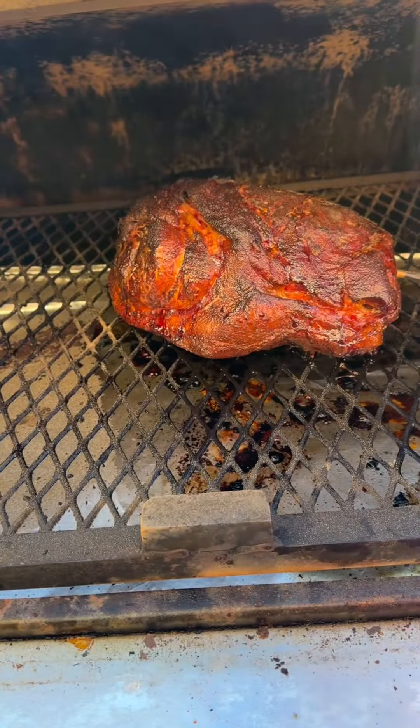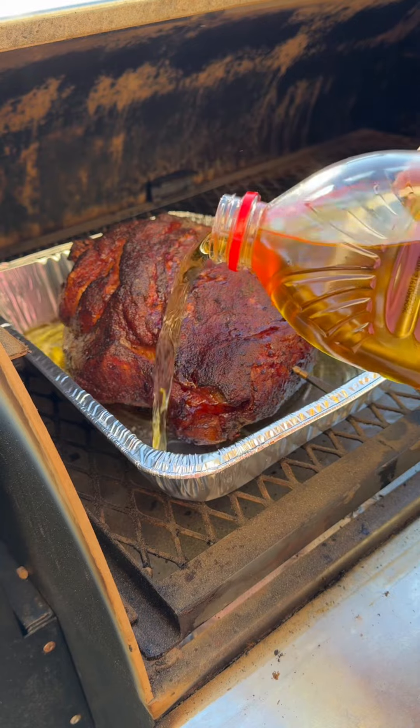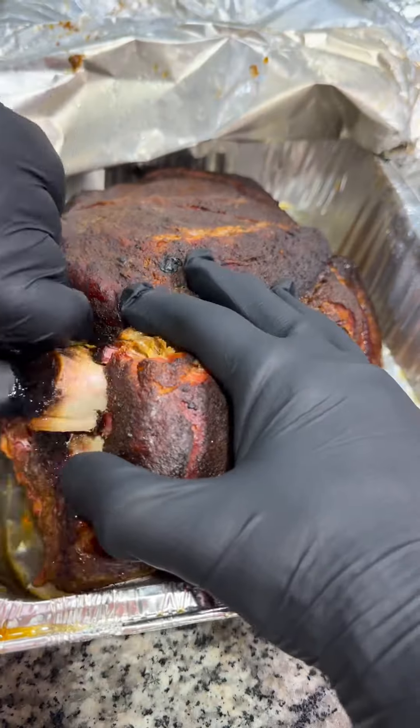After about 10 hours on the grill I'm pulling the butt, adding it to a foil pan along with a cup of apple juice and tightly sealing it in foil. I bump the heat to 250 and let it cook until it reached an internal temperature of 205. I pulled it off and popped it in the oven to rest for an hour.